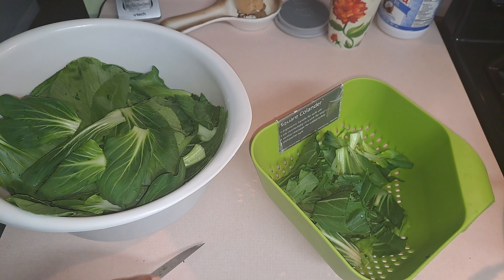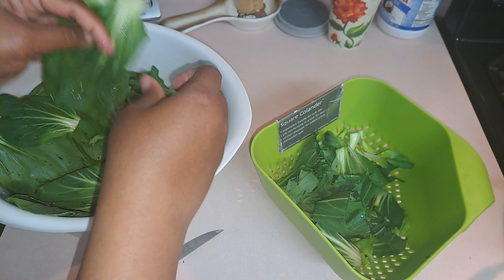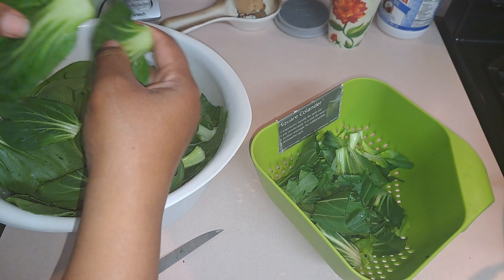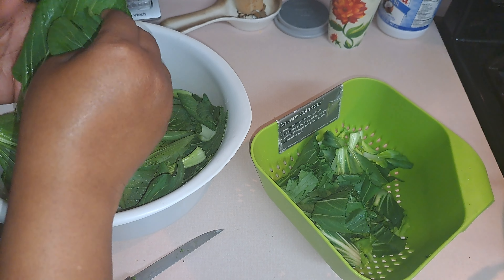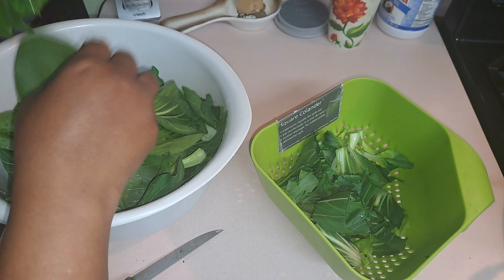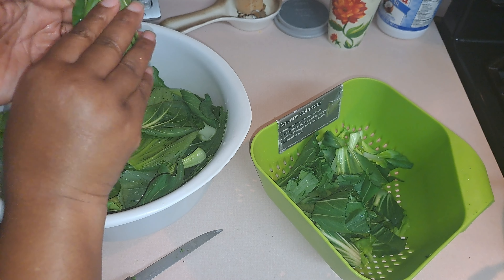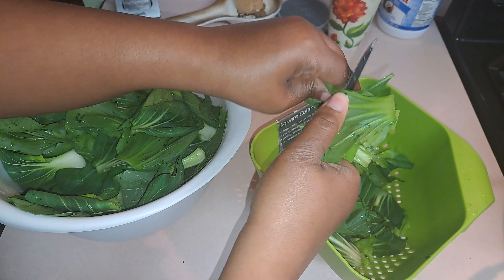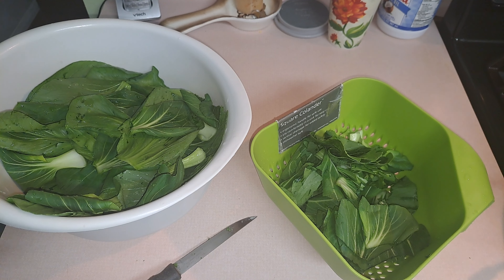Since the stems are cooking, let me show you how I cut the leaves. I get them all together like this, try to get as many as I can, cut in any direction. Fold it over like this and just go one and two — I cut them in thirds, that's all you have to do. I'm going to finish cutting these and make sure I do not overcook the stems.